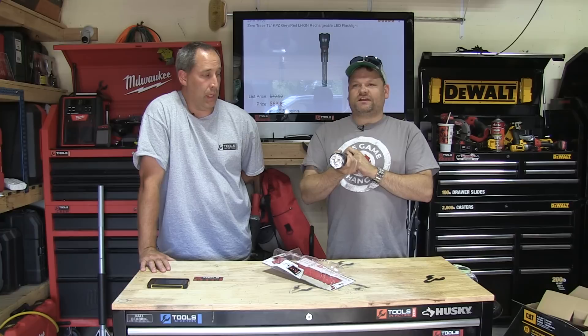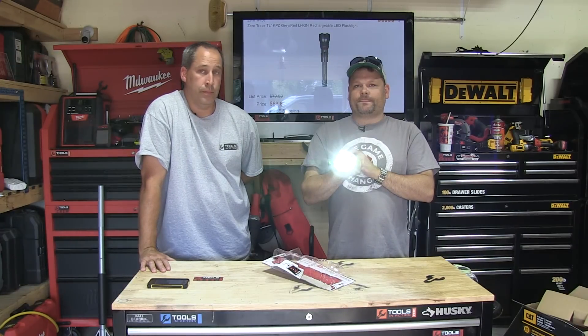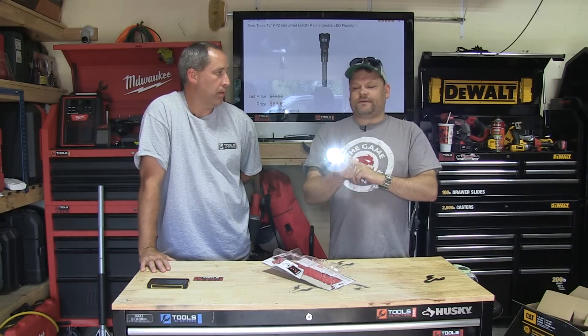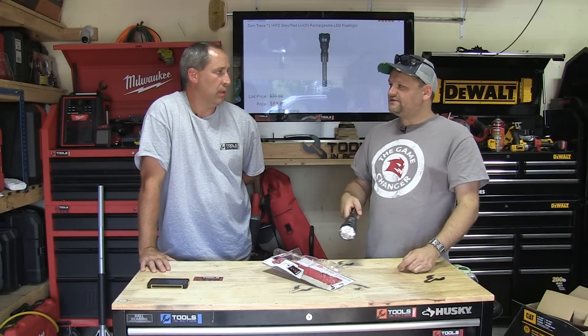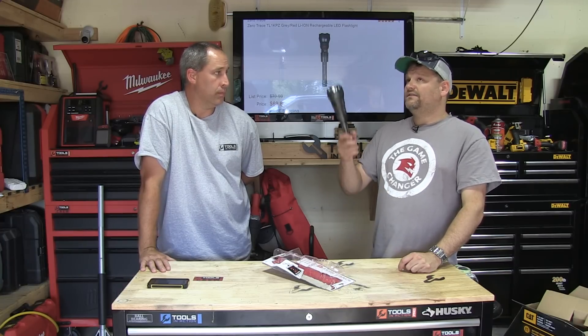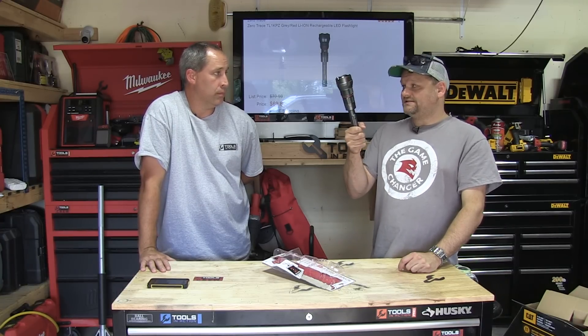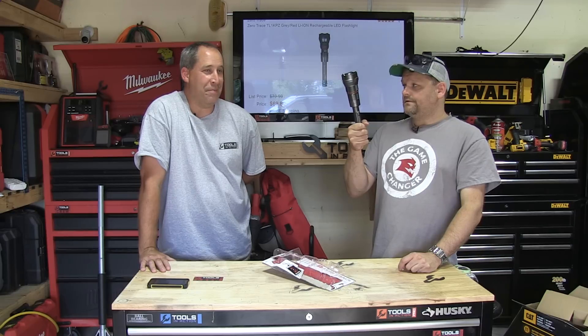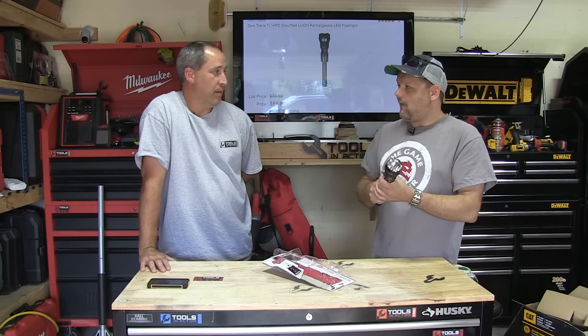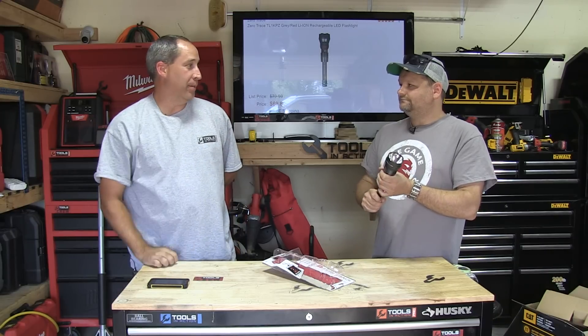Then you can go to SOS mode — so if you're on a ship it's useful. It's amazing how many flashlights have SOS mode. And then back to low. If it's dark and you're on an island, this could save your life — an airplane could see it.